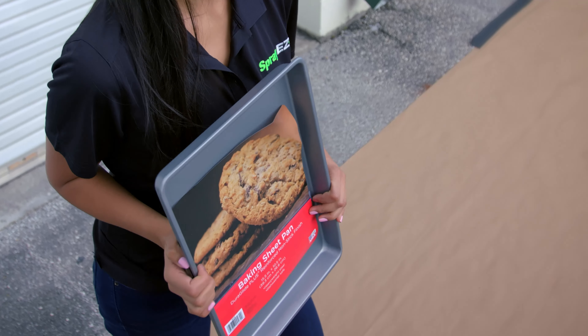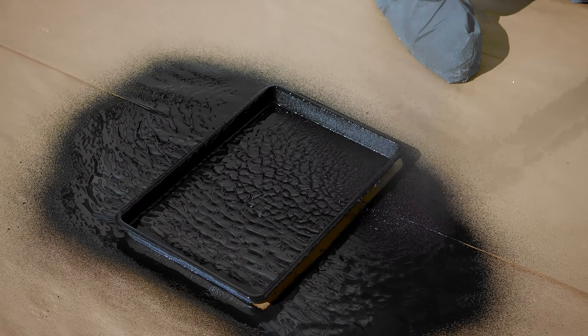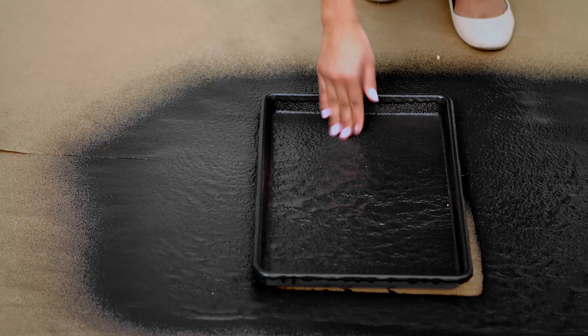Can your roof coating do this? Here we have a non-stick pan that we're going to spray with Expandothane to show you its unique advantages. Seconds later, it is completely dry.